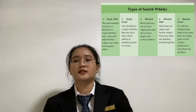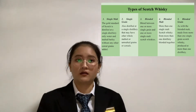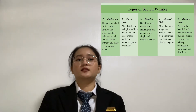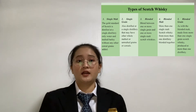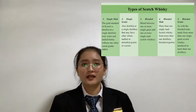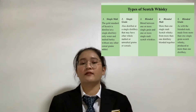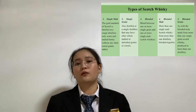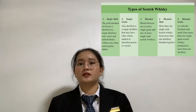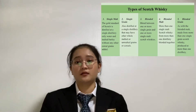The types of Scotch Whiskey are five in total. First is single malt, the gold standard of Scotch, distilled at a single distillery using only water and malted barley without any other cereal grain added. Second is single grain, also distilled at a single distillery but may include other whole or unmalted grains or cereals, blended between one or more single grain and one or more single malt Scotch.